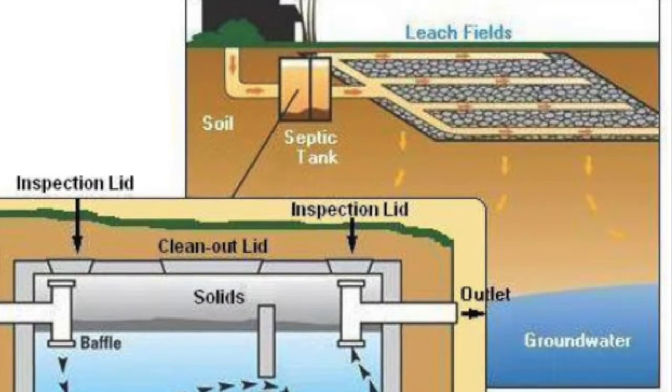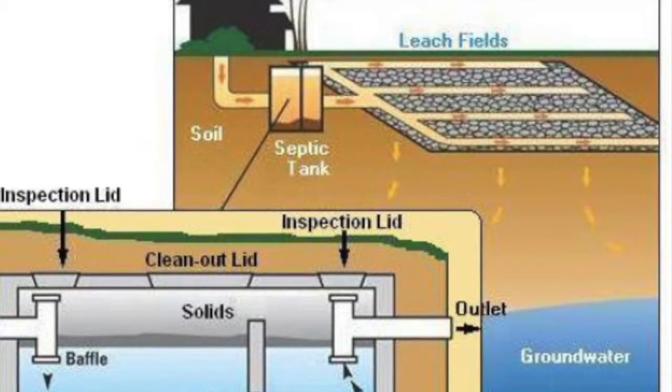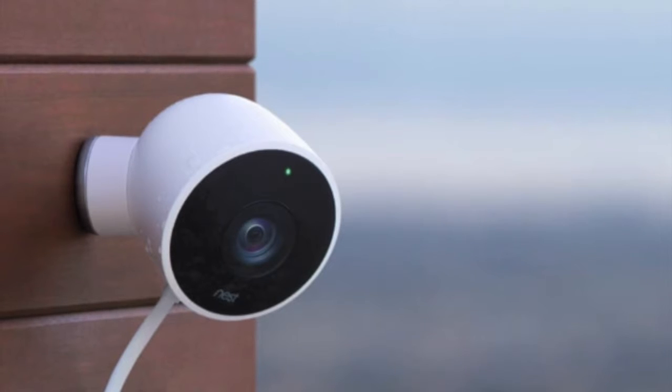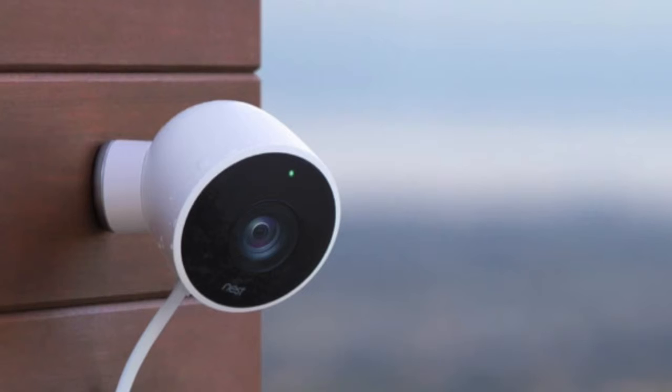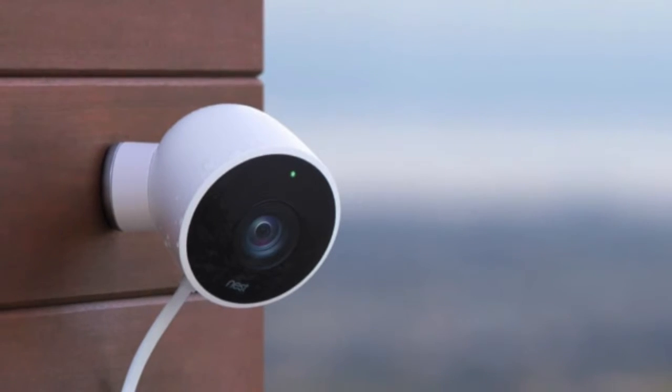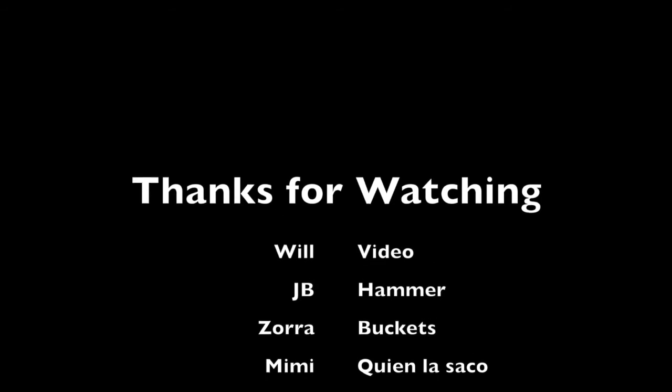This was recorded on a Nest outdoor camera, and I learned for the first time you could do a time-lapse. It's about less than three hours of footage — it was really fast in time-lapse at about two minutes. Thought I'd share that as well. Ask me any questions — peace.